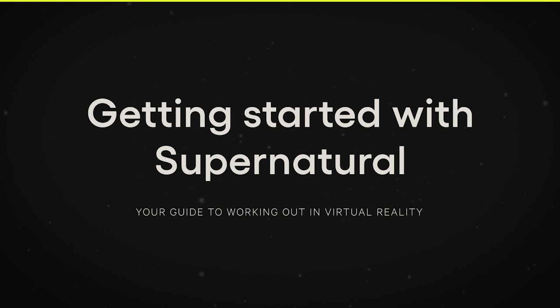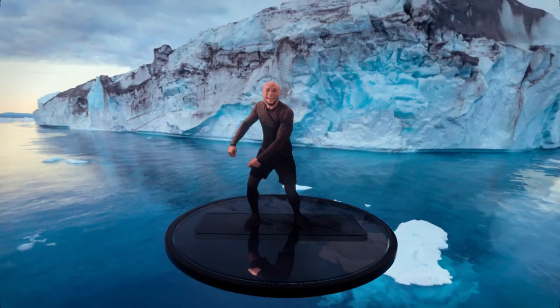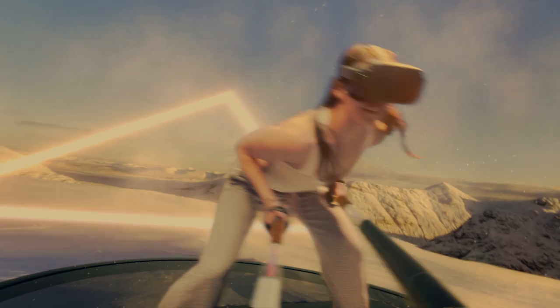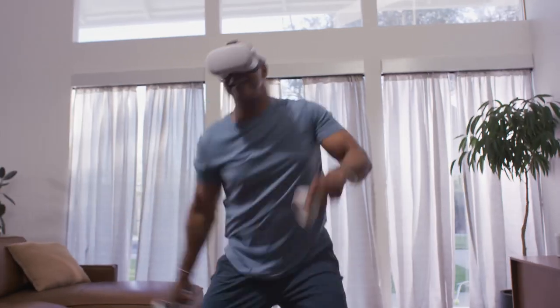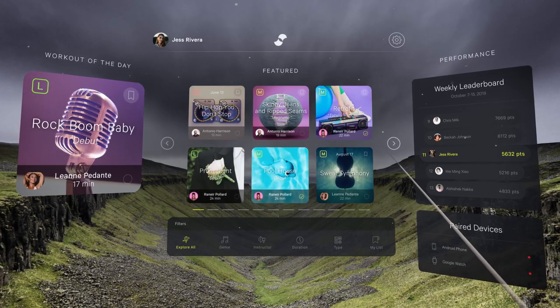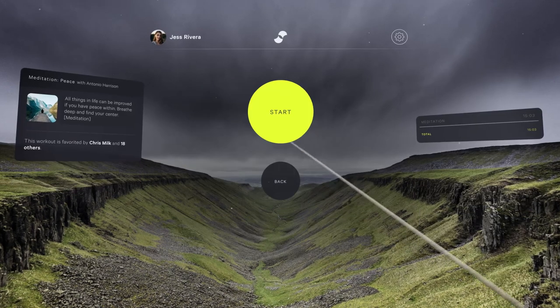With Supernatural, you'll have the time of your life working out at home. Supernatural puts you face-to-face with expert coaches, immerses you in the most beautiful destinations in the world, and fuels your movements with music you know and love.